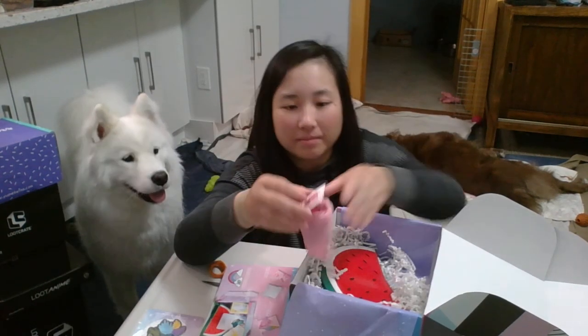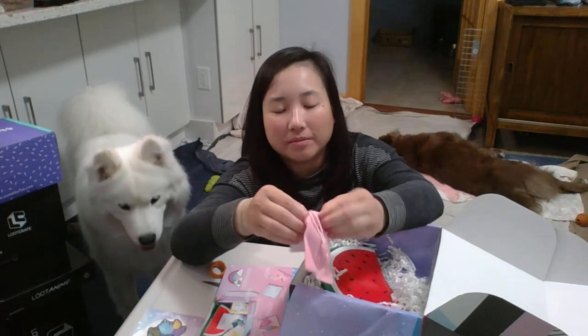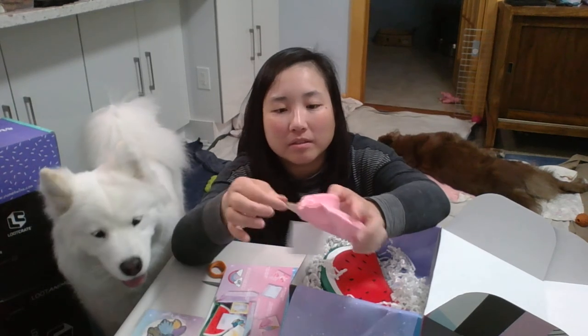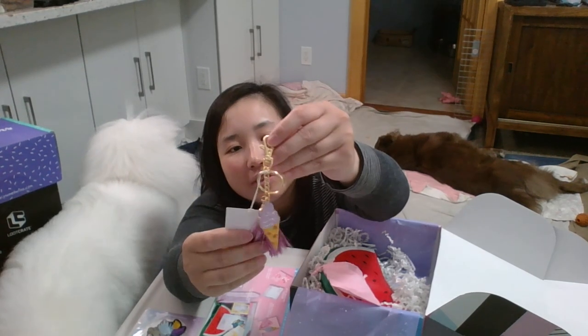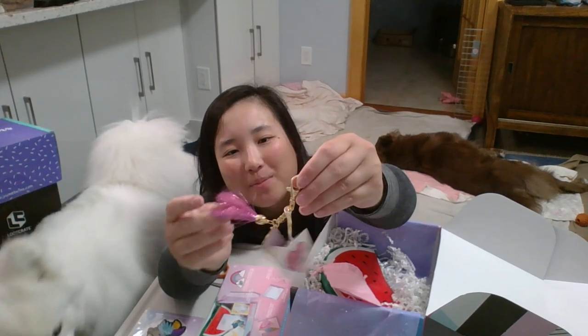And the next item is an enamel purse charm. It can also double as a keychain — a really cute ice cream cone. And the tassels... I think the tassels are a bit much. I might remove them.